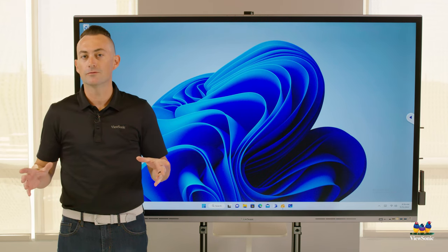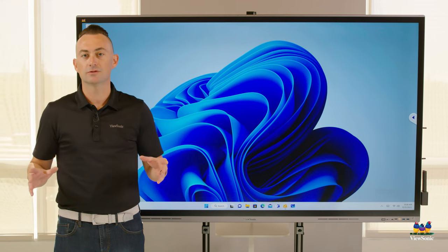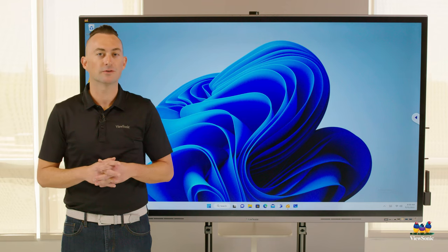We hope you enjoyed this overview. The 62 Series is a great board for any space, any conference room, any instructional area. Be sure to reach out to your sales rep if you'd like more information.